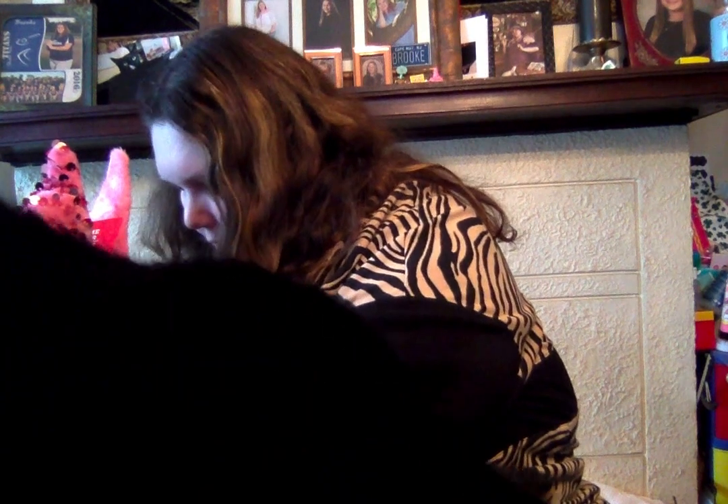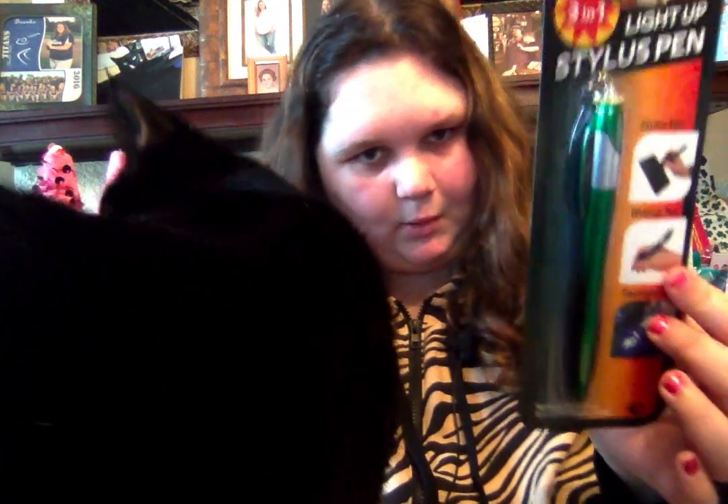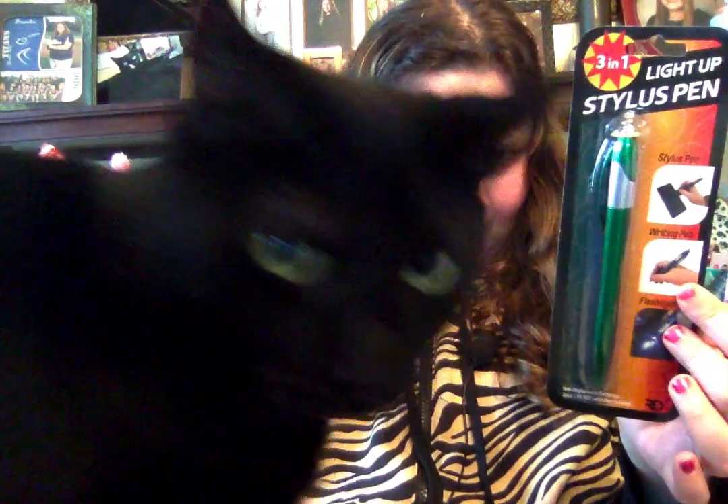Then I got this three-in-one stylus pen. It has a light on it. I thought this was pretty cool because it has a light. So I got that — I've never seen it before, so I picked that up.